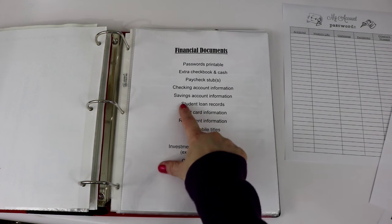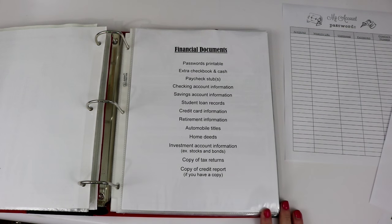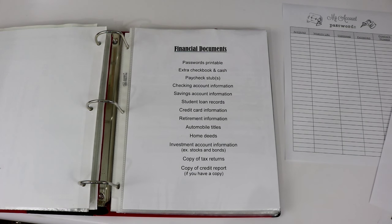The next thing you'll find is our student loan records. I have a student loan and my husband has a student loan, so I have our detailed paperwork in here with contact numbers, the website, and our account numbers.